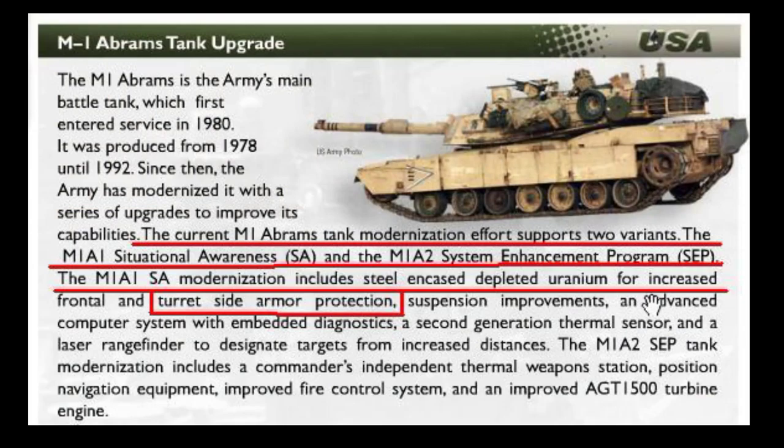Another curious finding is a presentation claiming that M1A1SA and M1A2 SEP V2 have both steel-encased depleted uranium armor in frontal and turret side armor protection. Notice how this phrase is constructed — it implies that frontal means both turret and hull frontal armor, and separately turret side armor. There is also debate about whether depleted uranium is used or not in the newest NGAP armor. Honestly, I can only say I do not know and both possibilities are viable.